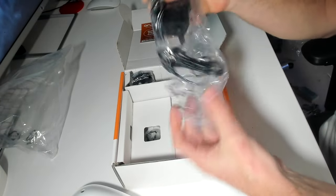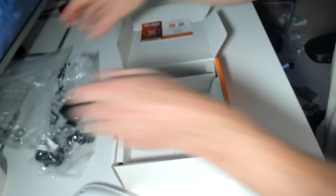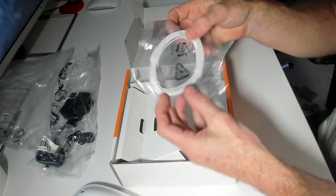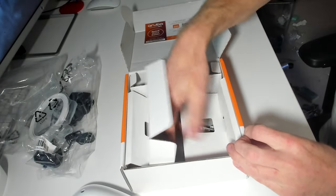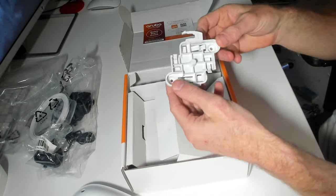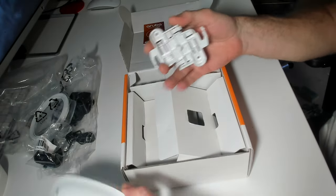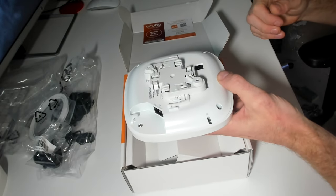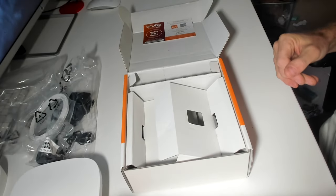The PSU itself is just a little power pack with a lead and a UK plug — obviously you'll get a different plug depending on your country. Inside the box there's also a flat 2-meter Ethernet cable, which is pretty useful. Then there's the mounting bracket — it's really nice and simple with just two screws. It slides onto the back of the access point and clicks into place, and that's it. That's all you get in the box — nice and simple.